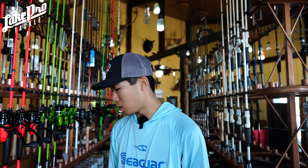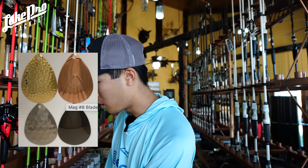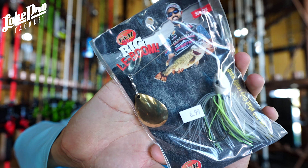Next up is the Colorado blade. What's great about it is that it has a lot of thump. It's great in dirty water, great out deep as well, especially when there's less light. The Colorado blade is a lot wider, so as you reel it, it's going to go a lot slower and thump a lot harder. The advantage of a Colorado blade is it allows you to slow down. Typically in the fall time, I'm not slowing down a ton — I'm moving water, chasing fish, and moving around to stay on those fish.